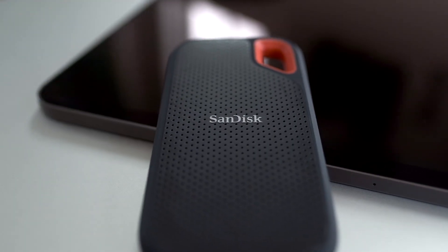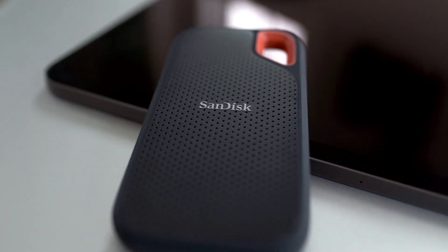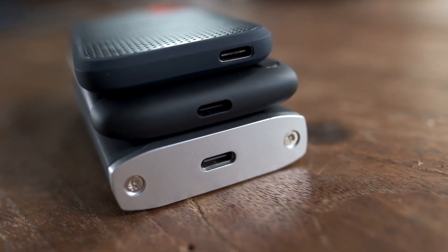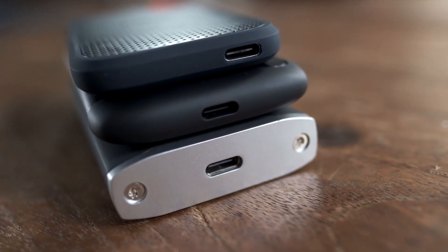In my previous roundup of SSDs, I tested with a laptop, but they make pretty good accessories for tablets too. There are a lot of external SSD options out there and the specifications touted in the marketing can be confusing, if not outright misleading. Synthetic benchmarks don't always really give the best indication of real-world performance, and you can have two SSDs perform similarly in one test and very differently in another depending on things like cache and thermal throttling.